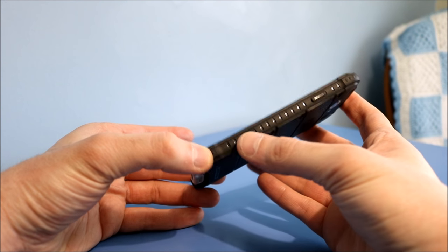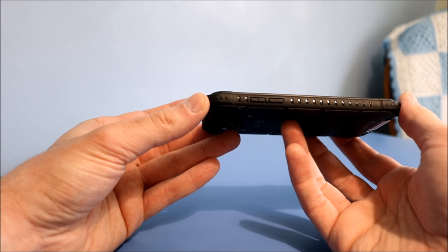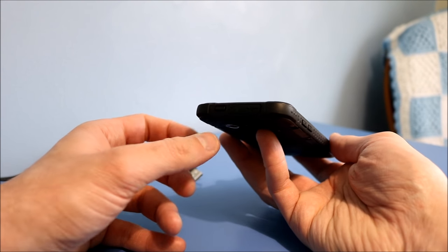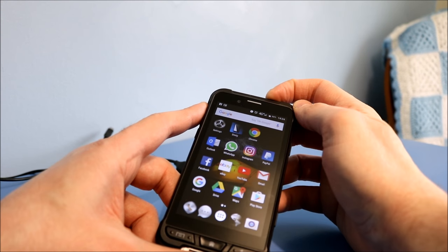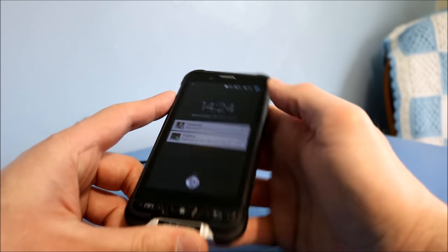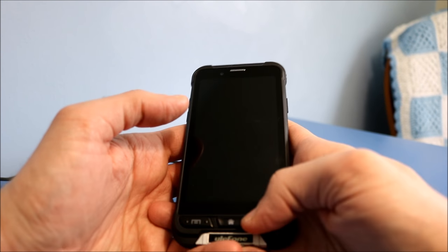On the side, you have your dedicated camera button and the SOS button, which I haven't used, but you can assign an emergency phone number to that. On the other side, volume up and down. And the power switch is on the top, which is a little stiff and can be a little bit difficult to turn your phone on and off. I think you can hear the click, but you do have to give it a bit of a press, so with one hand it's a little difficult and a little bit awkward.